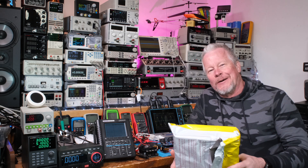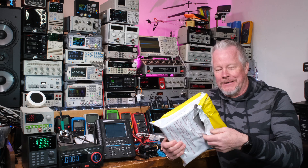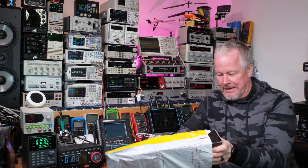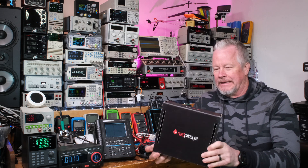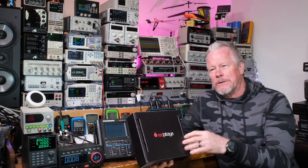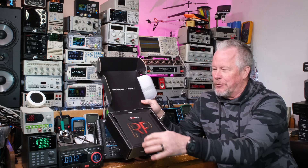Hey guys, what's up? Eddie Aho here with kissanalog.com. Today I got a package I want to share with you. I reached out to these guys — and if you're the person on the channel that recommended I look into this, let me know in the comments so we can give you a shoutout. Red Pitaya — pretty cool little box, guys. This is the Swiss army knife of tools; it just does a whole bunch of different things.